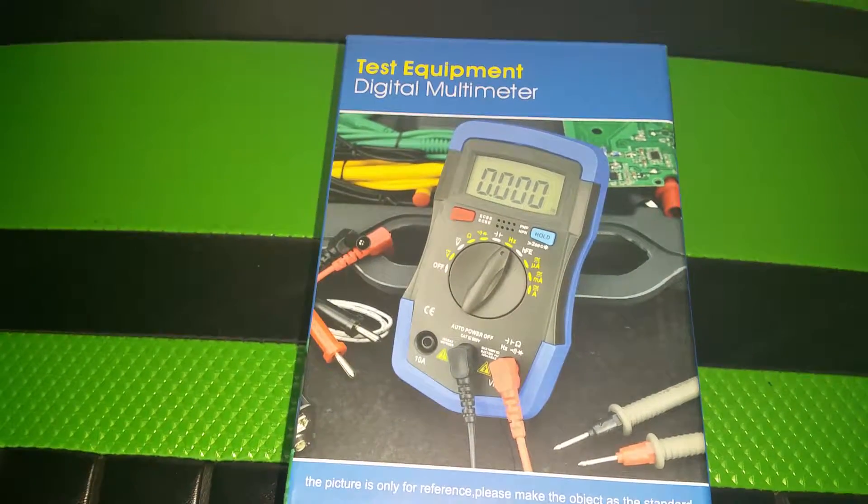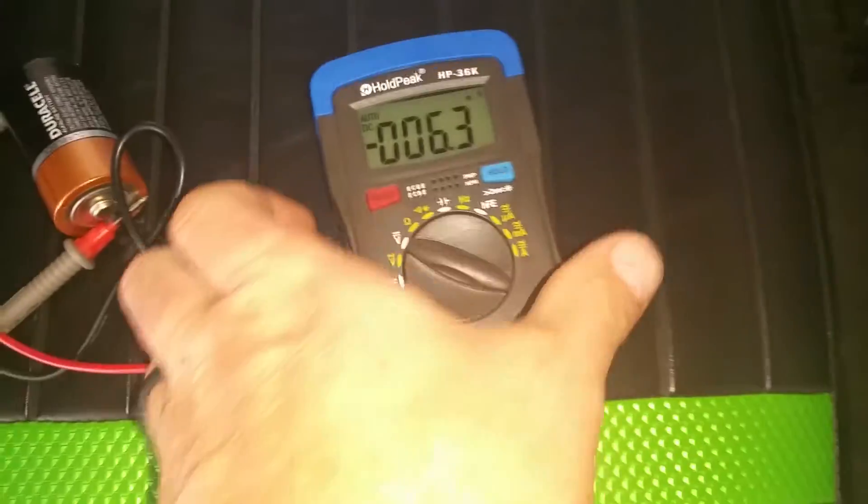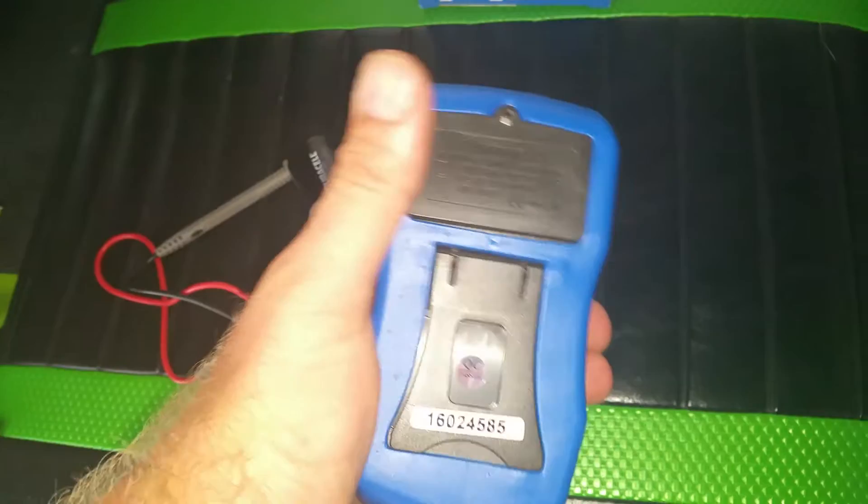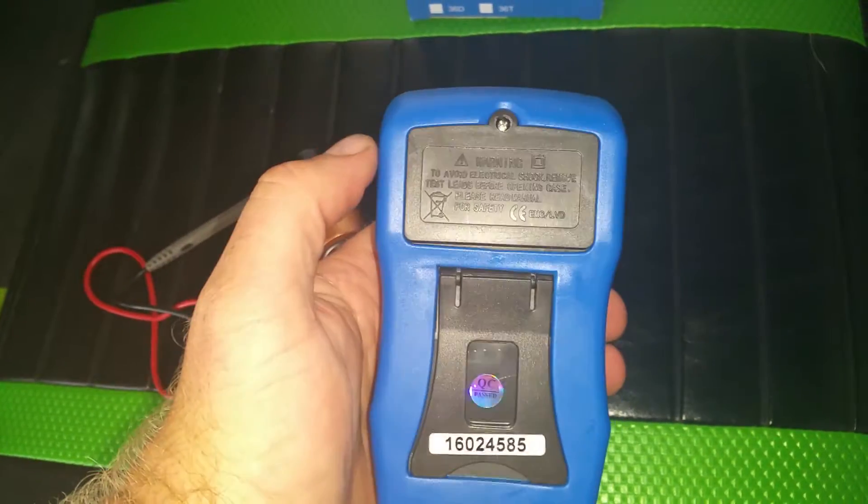JP here with a review on a digital multimeter. Here's the multimeter — it comes with a battery. You just have to pull the compartment off by removing this tiny little screw up here.